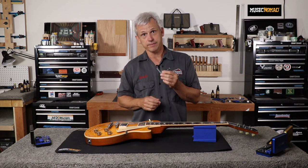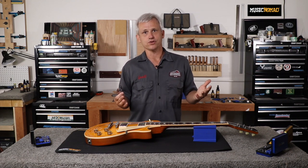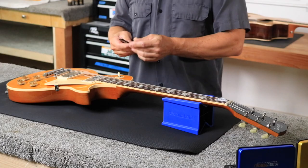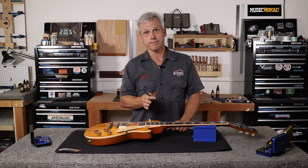I'll be using our truss rod adjustment gauge to measure the amount of relief in the neck. Unlike a set of feeler gauges from the auto parts or hardware store — which range from one and a half to 25 thousandths and are usually covered in oil — this gauge has the three most common relief measurements: 6 thousandths for electric guitar, 8 thousandths for acoustic guitar, and 10 thousandths for bass or classical guitar.